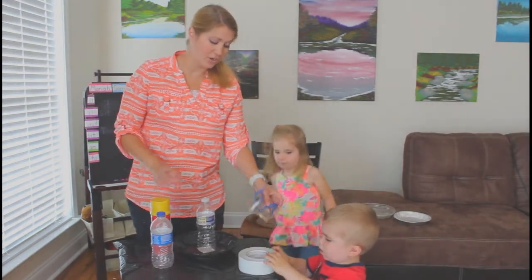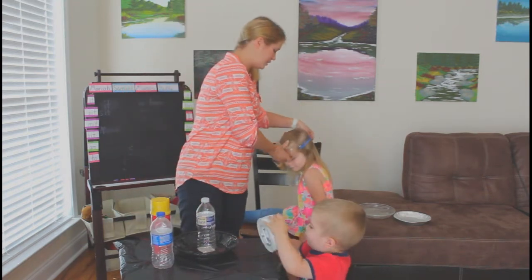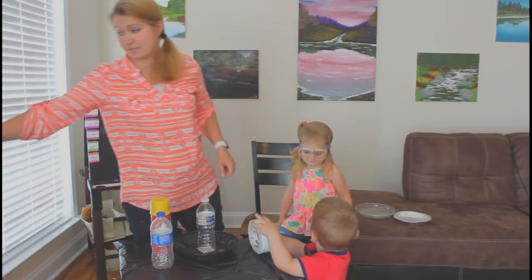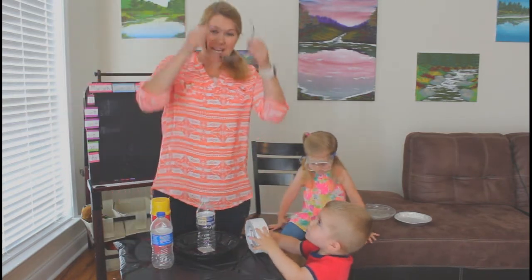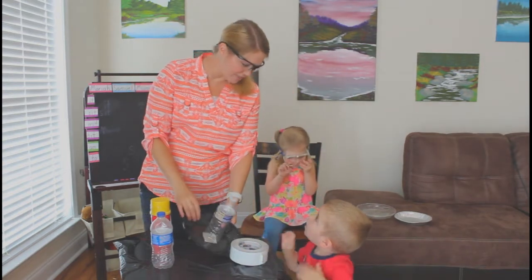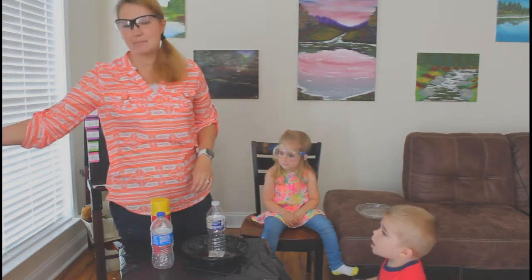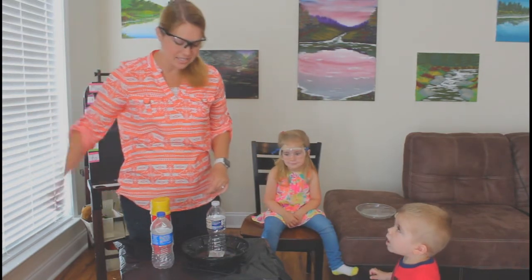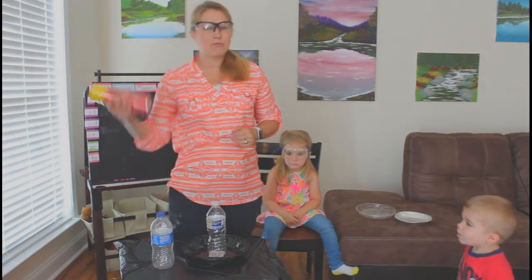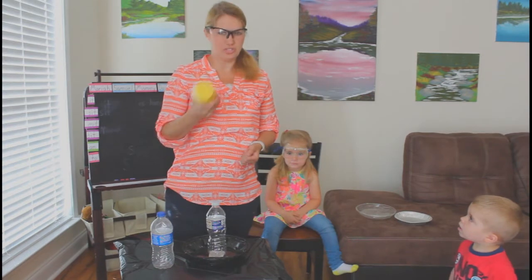Before we start with any kind of spray foam, we've got to put on our safety goggles to make sure that we are prepared, just in case some of those fumes get in our eyes. We'll have on some safety goggles and normally I would ask you to get some kind of gloves or wrap your hands in a plastic bag before working with spray foam. It's always a good idea to have an adult do this part.